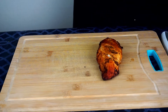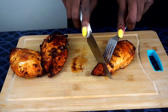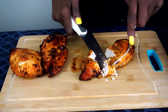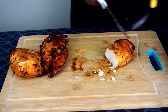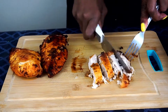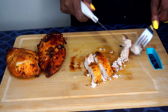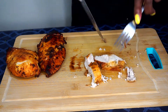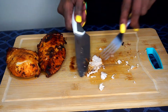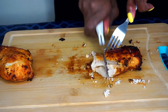The chicken is finally done so I'm going to cut it into small pieces and set it aside. They came out perfect — moist on the inside and a little crisp on the outside. It smells amazing. If you look closely you can see it is well done: the inside is white and not pink.